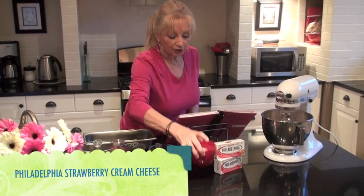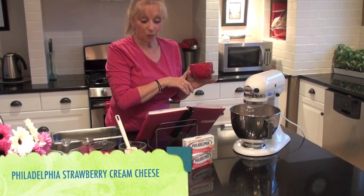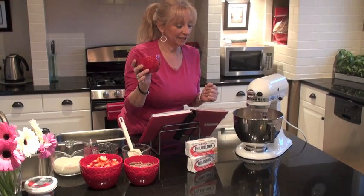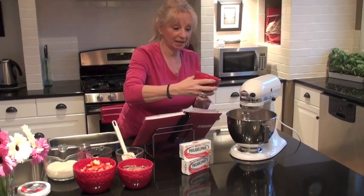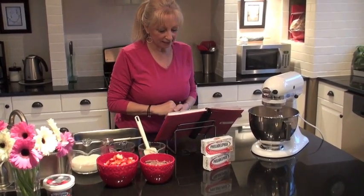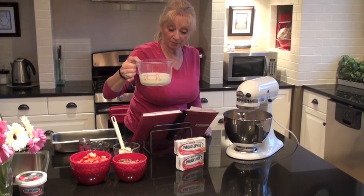And with that we are going to add in one whole cup of white chocolate instant pudding. You can use vanilla pudding if you like too, but I really like the white chocolate — it gives a real nice blend with the white chocolate and strawberry. That's one cup, which would be two packages of your regular pudding. Now because we've added the pudding, we will put in another cup and a half of milk.